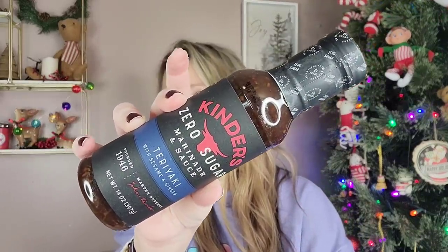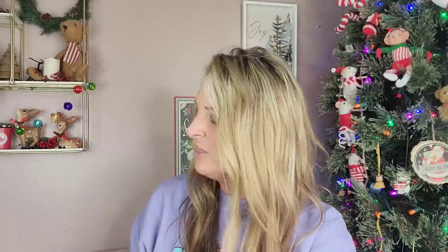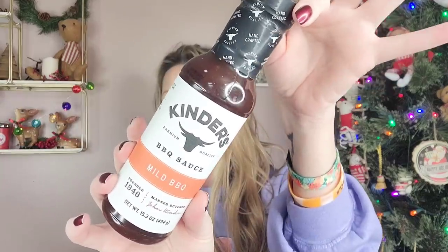How about some name brand items? You can never go wrong when you find name brand items at your Dollar Tree. This is Kinder's Zero Sugar Marinate and Sauce Teriyaki with Sesame and Ginger — a 14-ounce bottle for $1.25. It doesn't expire until mid-next year. We also have the Kinder's Barbecue Sauce for $1.25. These would be cool to put in a gift basket. Buy some grill items like a spatula, hot pads, or skewers, add the barbecue sauce, and maybe a small gift card for the meat store or grocery store.